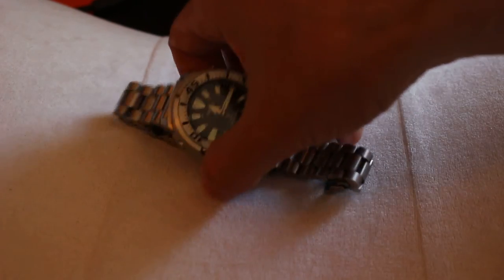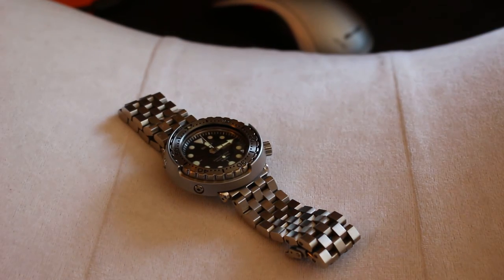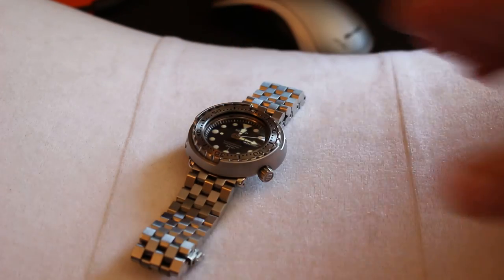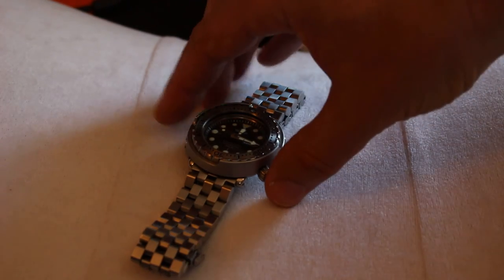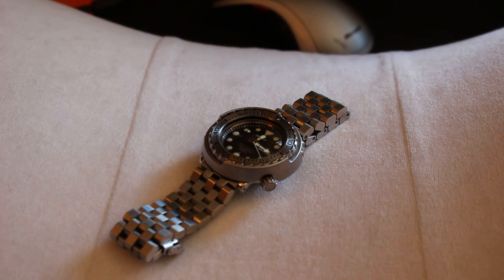You may also want to look at the Super Engineers, which are even more masculine in my opinion. I almost felt they were too thick for the Seiko Sumo, though I do like them on the Seiko Tuna. This particular Tuna model, the SBBN-017, only comes with a rubber strap, so you feel free to upgrade it any way you want.